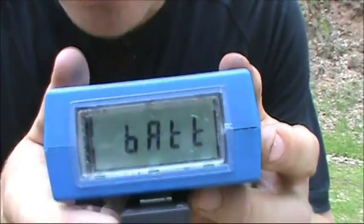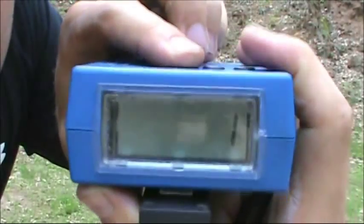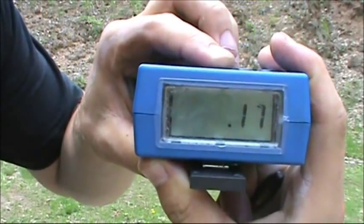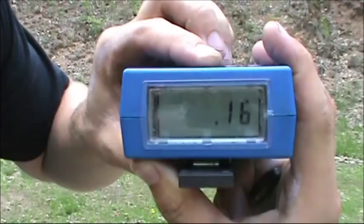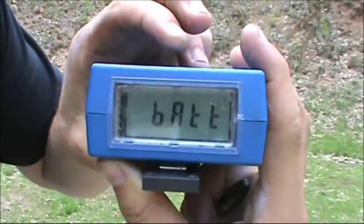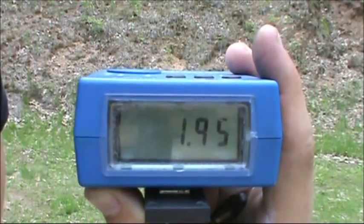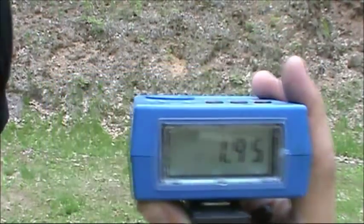The total time there is 1.95. Let's break it down: my draw was 0.74, 0.17 split, 0.88 load, and a 0.16 split. Looking down at the target, I did have one close C on that run — maybe it's right on the line, hard to tell from here.